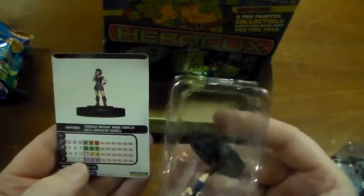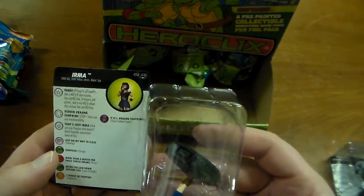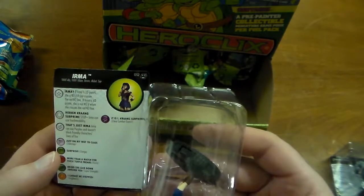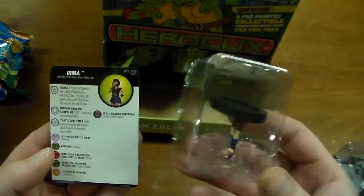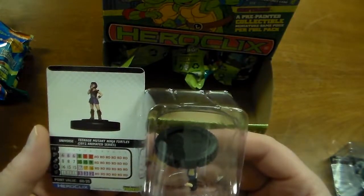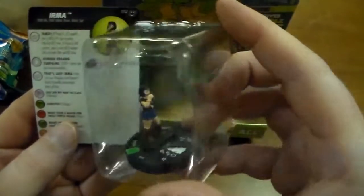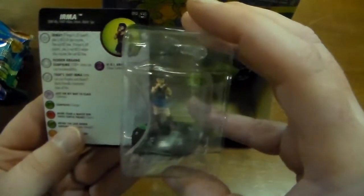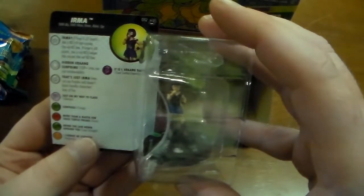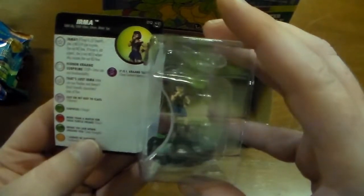And here we have Irma. Irma's ability — she can pick to be a 25-point or a 60-point character. I think this is from the 2012 animated series. I think it may involve Krang — not really familiar with the new series of cartoons, more of an old school comic and '87 cartoon series guy. Hidden Krang sub-prime: Irma can use Invulnerability, and Irma can use Perplex and doesn't block friendly characters' lines of fire.